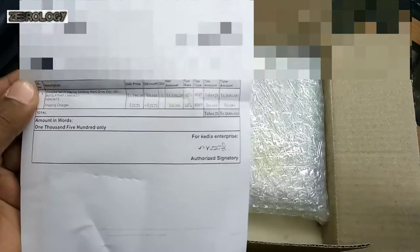The hard disk has been bought. It shows 1500GB, Seagate Hard Disk, Internal Hard Disk, Desktop. 500GB.